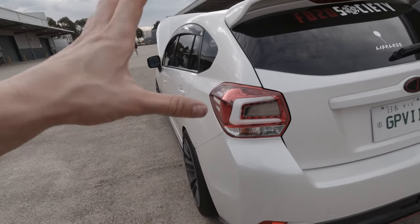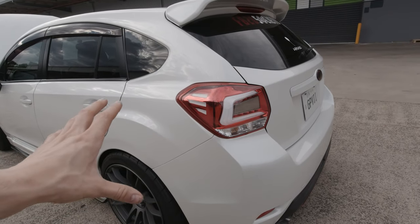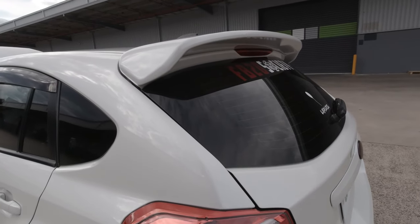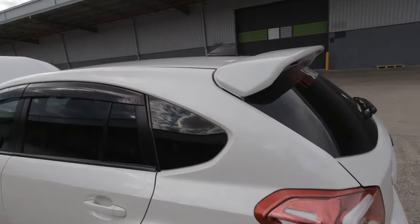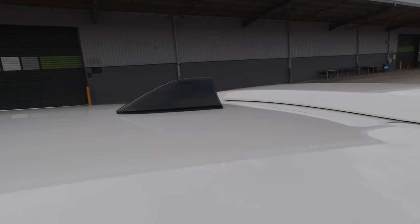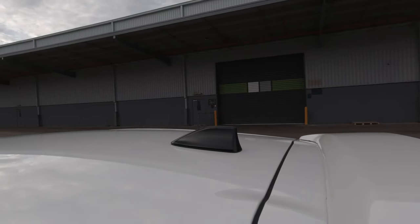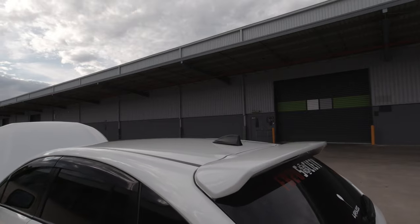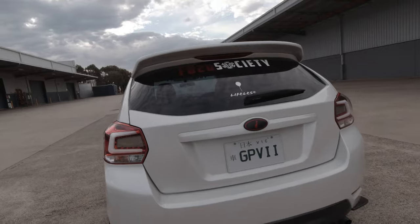The tail lights — I don't know the brand, I bought them from a shop local to where I live. The rear wing is the standard Impreza option wing from Subaru. The shark fin I actually got from Subaru as a defect — it had a scratch on it and I got a friend to paint it. It's actually from a 2017 model, not even from this generation of Impreza, but it still fit.